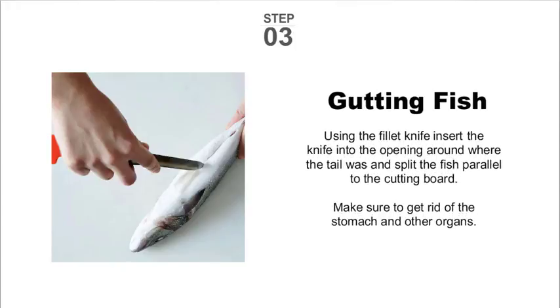Step three: insert the fillet knife into the opening where the tail was and split the fish parallel to the cutting board. Remove all organs with the gut spoon on the other end of the fillet knife.